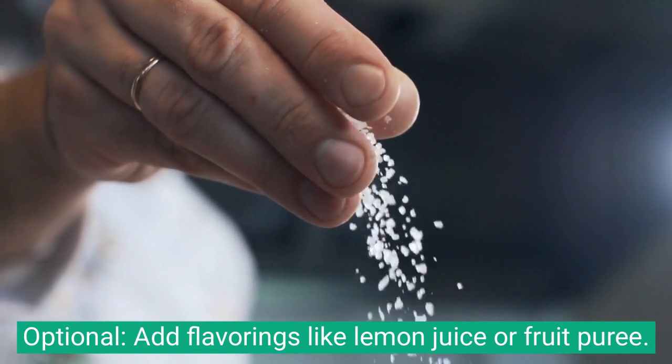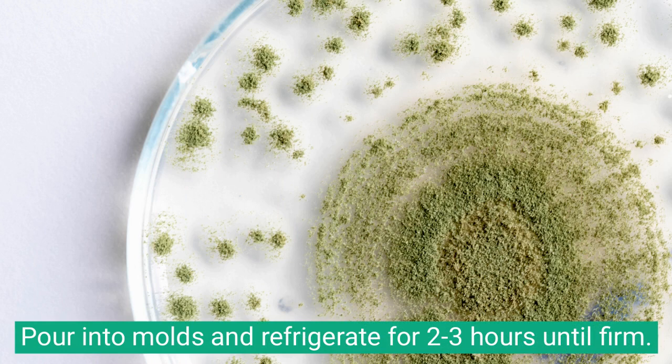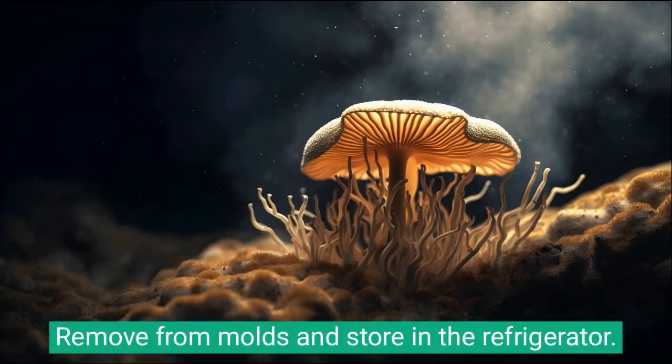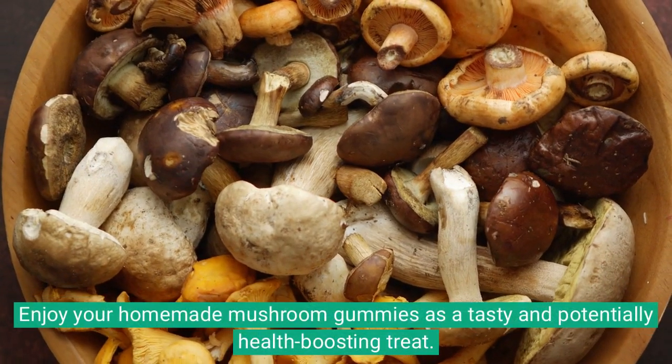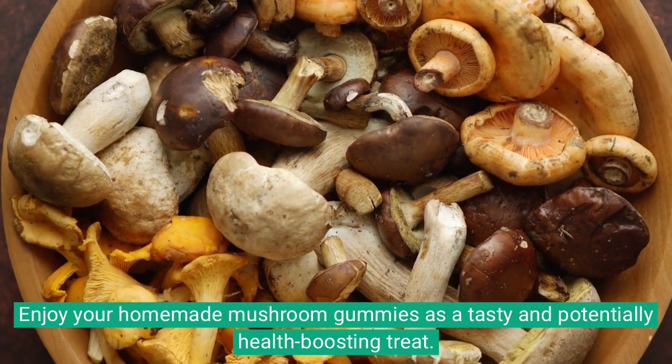Optionally, add flavorings like lemon juice or fruit puree. Pour into molds and refrigerate for 2-3 hours until firm. Remove from molds and store in the refrigerator. Enjoy your homemade mushroom gummies as a tasty and potentially health-boosting treat.